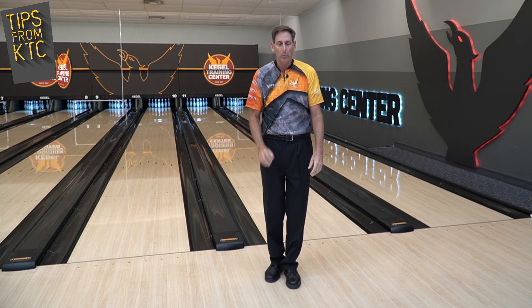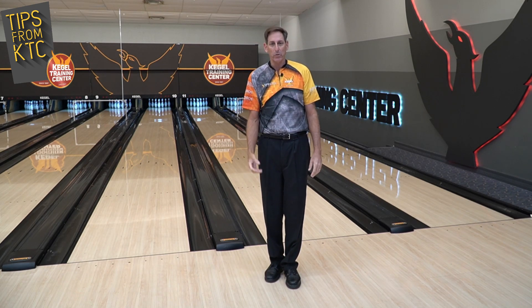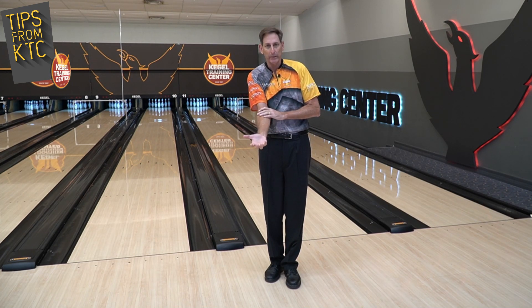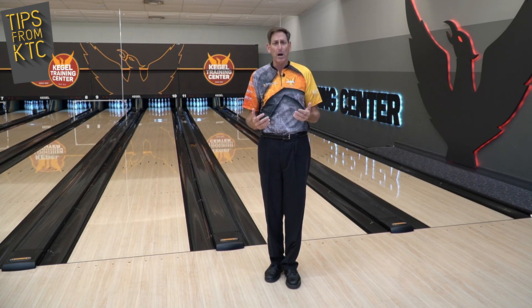So try this the next time when you're trying to get a little bit lower axis rotation and you're trying to keep your elbow in and get more of that modern release look.